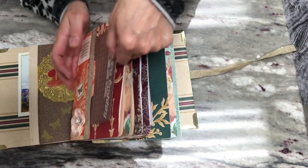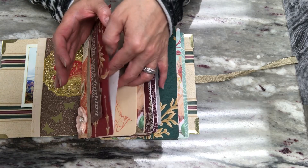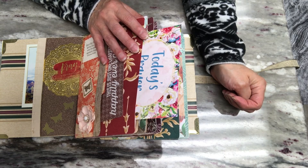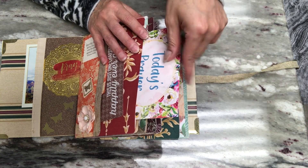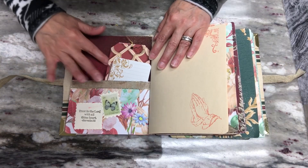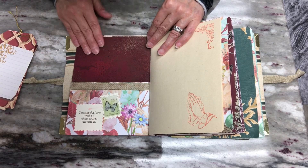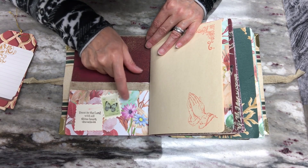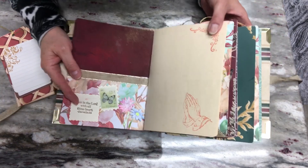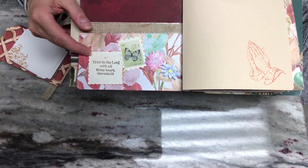I left a pocket in the pages, and there are all the prayer cards — 'today's prayer' — I put those in all of them. On this page I created a pocket again using wallpaper, and the same type of embellishment: I stamped a prayer sentiment here like a postage stamp.